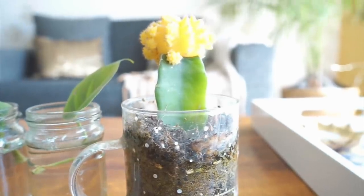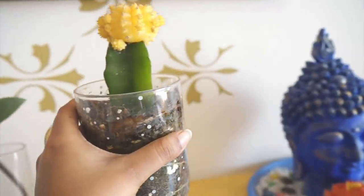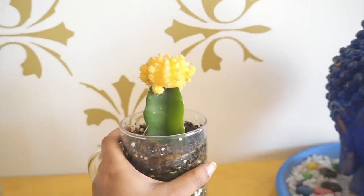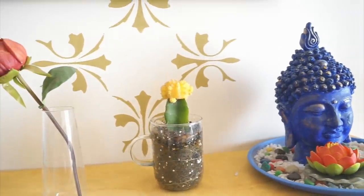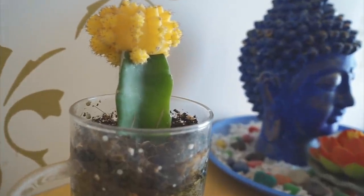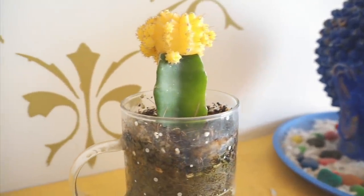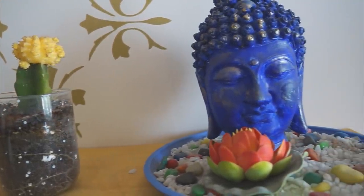A moon cactus plant, which I bought from Amazon, I have put it in this glass mug which was broken. I usually keep this on my book rack or dressing table. This is also a super cute idea to add some color to your interior, as well as a beautiful addition to your indoor plants.